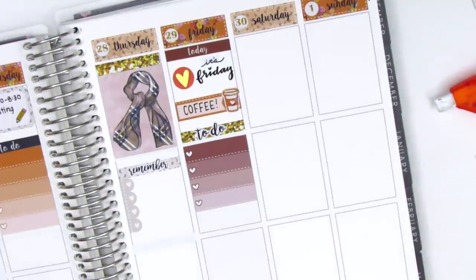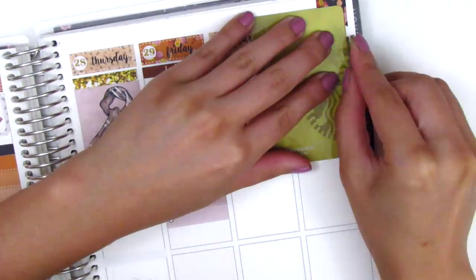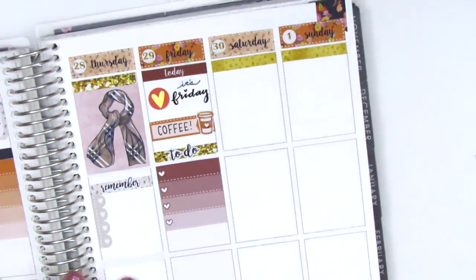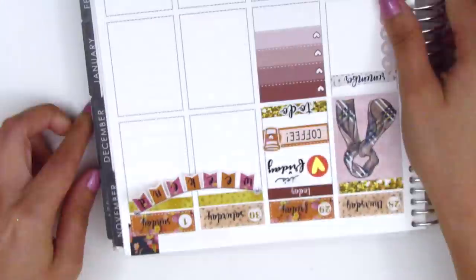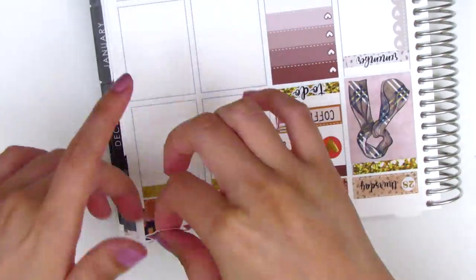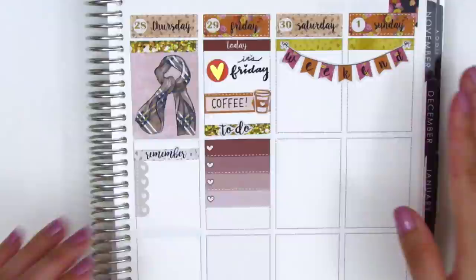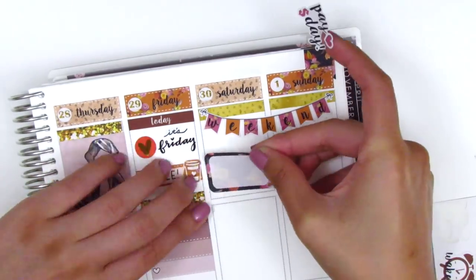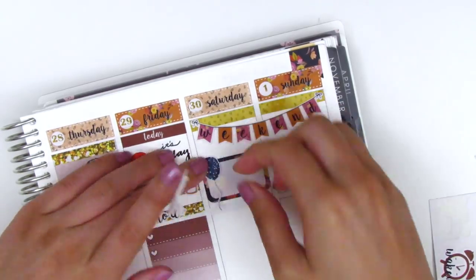I used a gold glitter header with a to-do script sticker also from Nightingale Paper Co — it came in the same sheet as the remember stickers — then a heart checklist underneath for my to-dos. Moving on to the weekend, I started by putting down some washi strips at the top. The weekend banner was so difficult to get on straight — I kept messing with it and just couldn't position it well — so I struggled with that for a bit before finally getting it on.